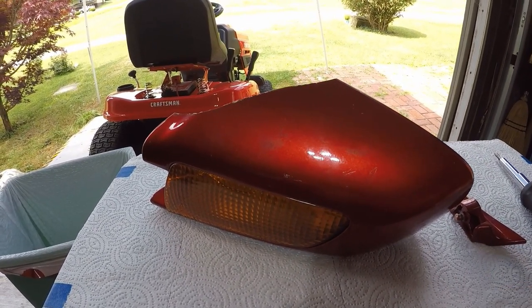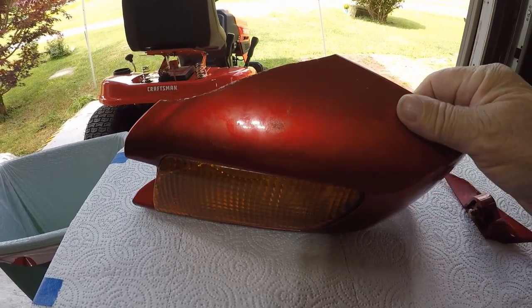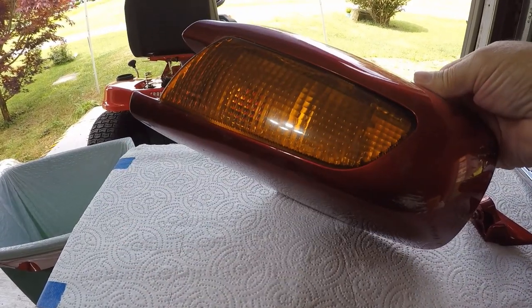On the frame of the bike under the seat is the number for the paint, where I could go to Honda and get it. But I'm just going to patch it up right now the best I can and be done with it.